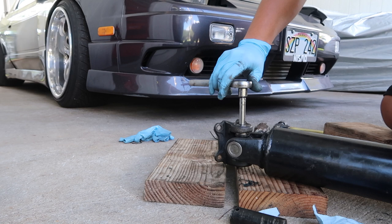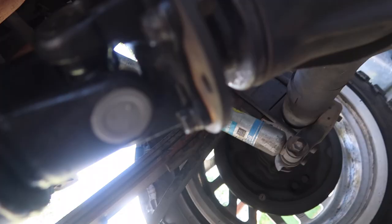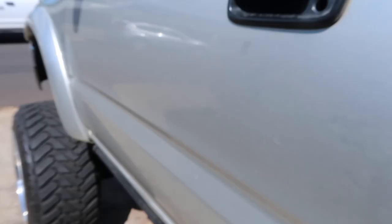There you have it — no play. Got the drive shaft back in with the new u-joint, and as you can see there's no play anymore. About to take it for a test drive.